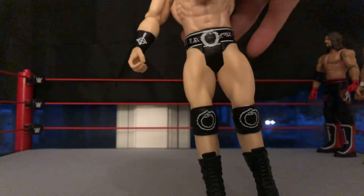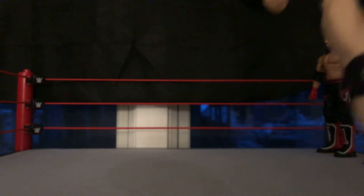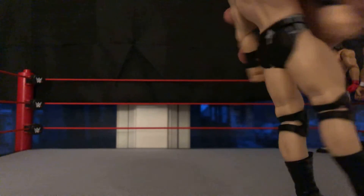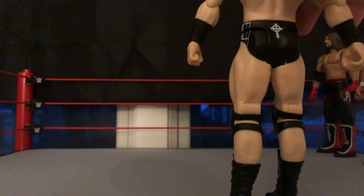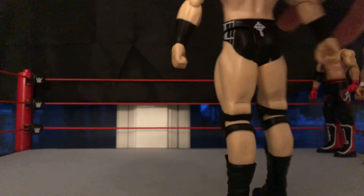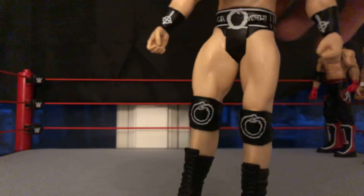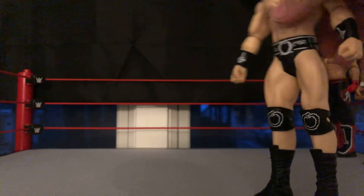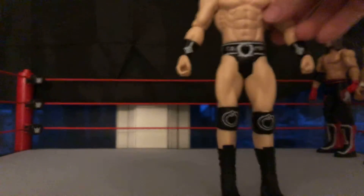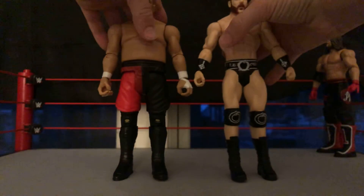He's got the Celtic Warrior knee pads, boots, and trunks — those are pretty good. On the back of his trunks it has the Celtic Warrior cross symbol. He has some really good detail on this figure, and this Sheamus figure is absolutely awesome.